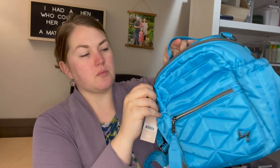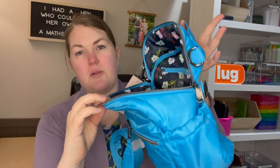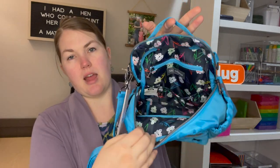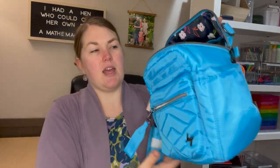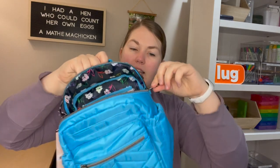This bag is interesting because it has this opening that kind of goes from side to side, opening it wide like a big mouth. It opens really wide, which is really nice to see. But the handle is on the top and so is the crossbody strap, so I wonder when you use it if the tendency is it's just going to hang open without much structure to it.